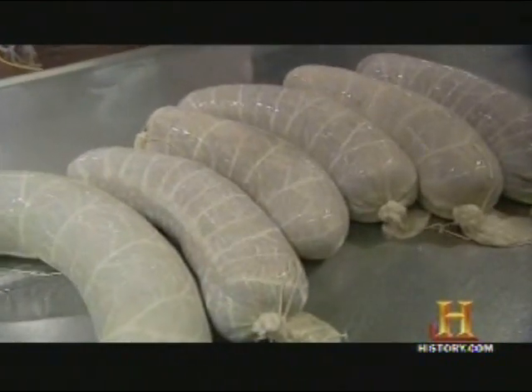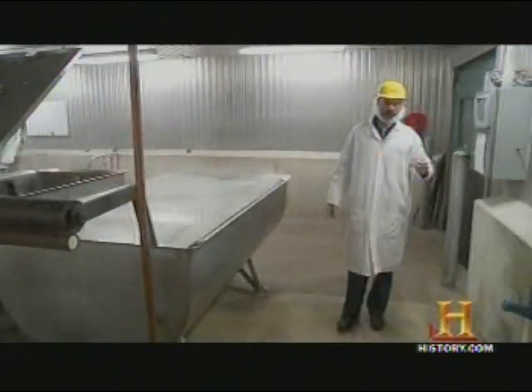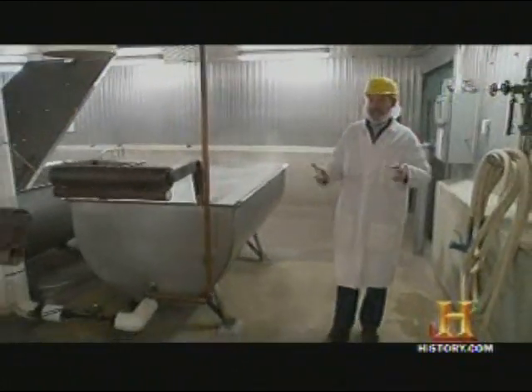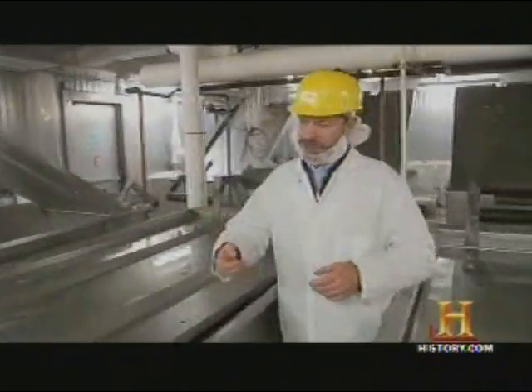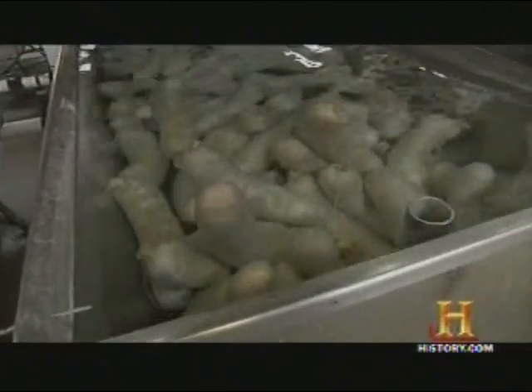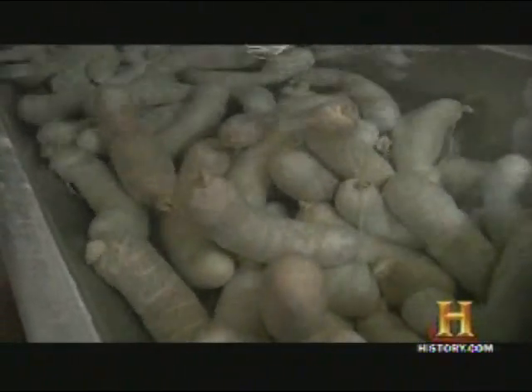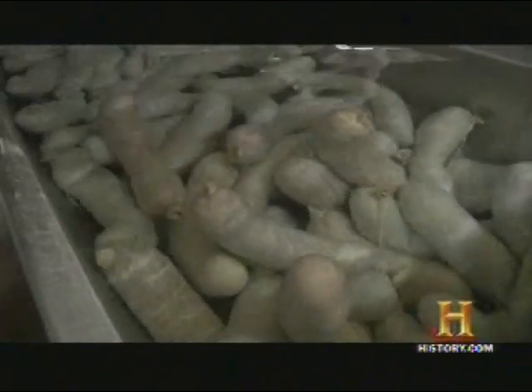They're now headed for a bath. In this room, in these large vats, we water-cook the head cheese at a water temperature of 200 degrees for approximately two hours until an internal temperature of 160 degrees has been reached. At that point, we start chilling the head cheese in cold water, and after an internal temperature of 40 degrees has been reached, the head cheese will go to the cooler for further air chilling. As it cools, the broth solidifies into a jelly around the meat.